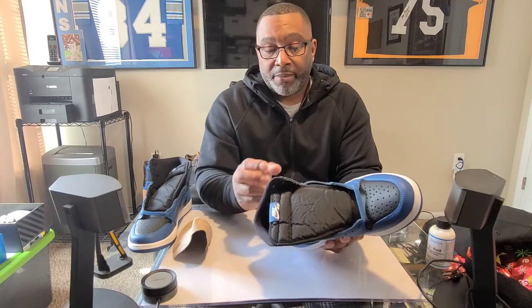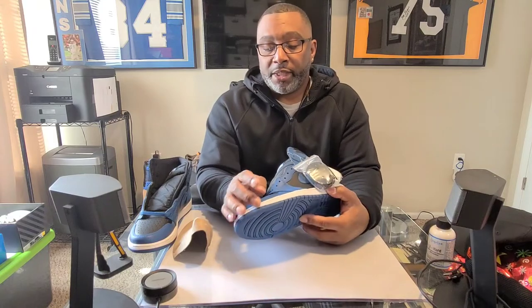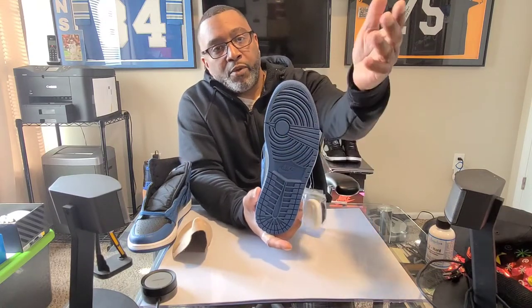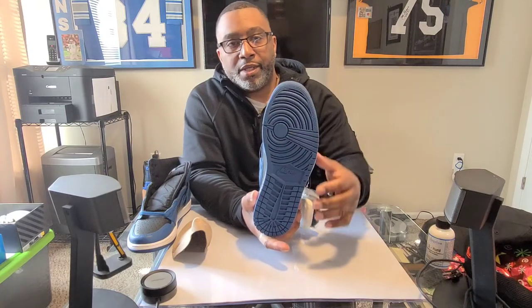The back ankle area features that very soft black lambskin material. The midsoles are all white — you already know those are going to get scuffed up as soon as you bump into something, so keep your reshovenators or crepe cleaners on standby. White stitching runs all the way around from the lateral side to the medial side to the toe box. The outsole should look nice — if it gets dirty it's easy to clean, and you get that well-known Jordan traction for stopping and turning.